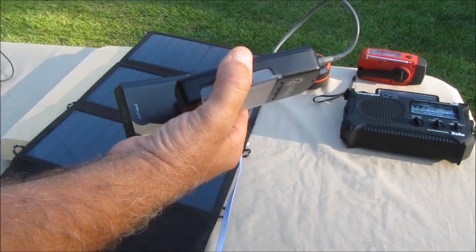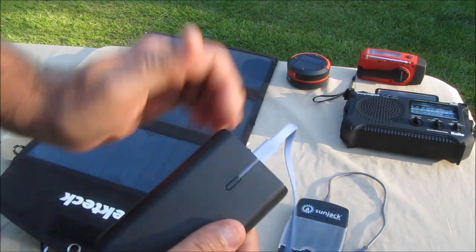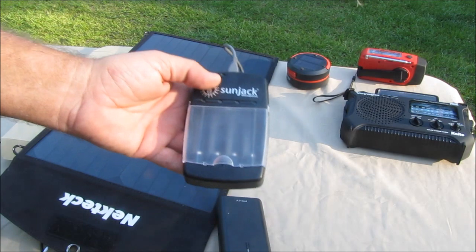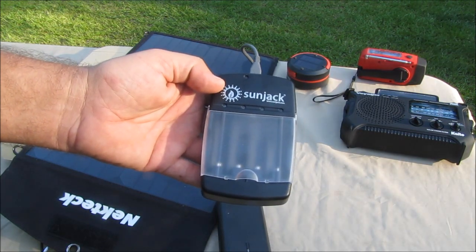Four hours later I went back to it, wondering what was going on, because the battery pack showed it was fully charged. I got back on the Amazon page and the thing takes like four to five hours to charge four AA batteries.